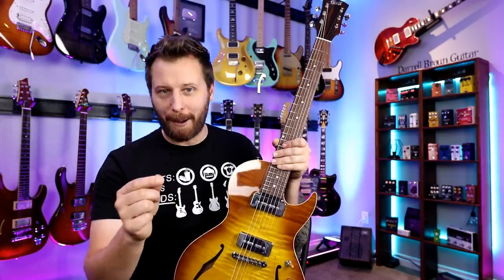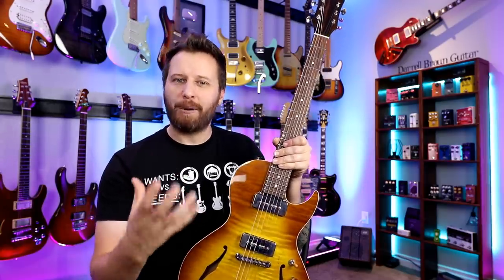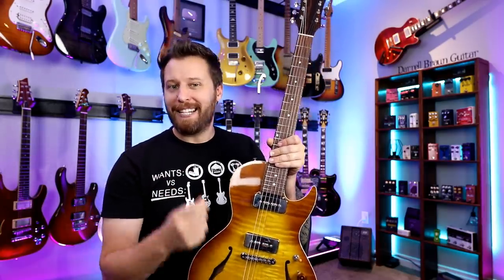Hey guys, welcome back to the channel. Hope you're having a great day today. It's Daryl here and today we're tackling double stops. This is kind of one of the secret weapons we have as guitarists to instantly add some grit and attitude and groove to our playing.